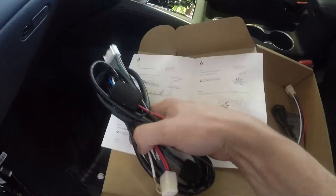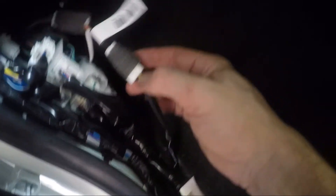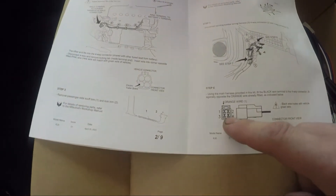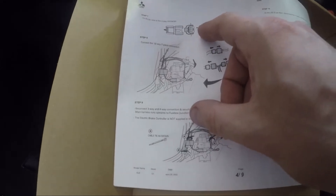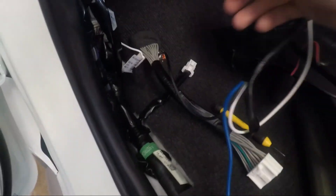Now we're starting on this main loom. We're going to connect the blue and the black wire into these plugs — there's one plug there, one plug here, and one plug there. The black wire needs to connect to number four, which is the opposite corner to the orange wire. The blue wire fits into the unused location, and you can see it's the one on the end.